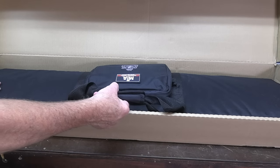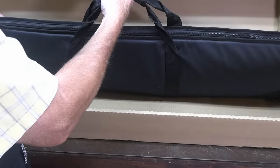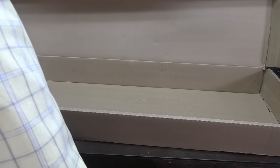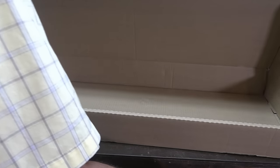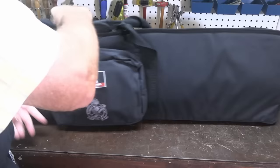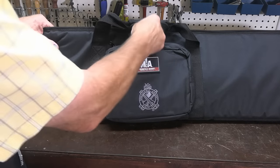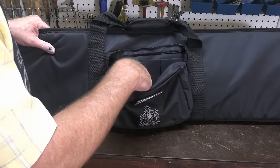I'd be telling a fib if I said this is the first time I opened this up — I've had this out before. But I'm going to get rid of this box. It's a bit scruffy but it made its way safely. Let's take a look — here's a nice ballistic cloth bag with pockets. One, two, three pockets for extra magazines.